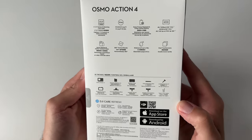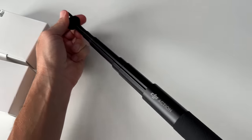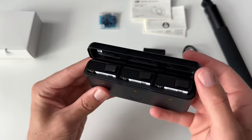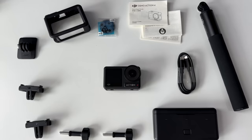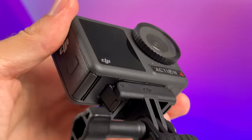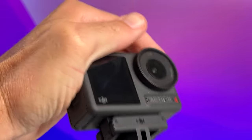Quick unboxing of the Osmo Action 4 Adventure Combo. It includes the camera and extension rod, 3 batteries and charging case, plus the magnetic adapter mounts and protective frame. Those magnetic mounts are honestly one of my favorite things with the DJI action cameras. The camera magnetically snaps onto these mounts, plus two little clips on each side lock it in — so this baby ain't going anywhere.